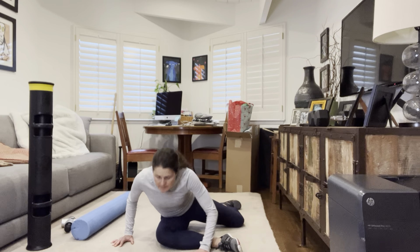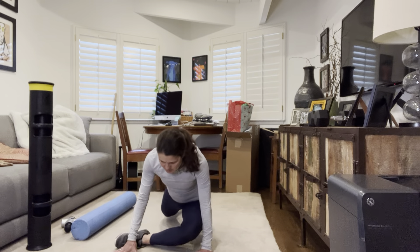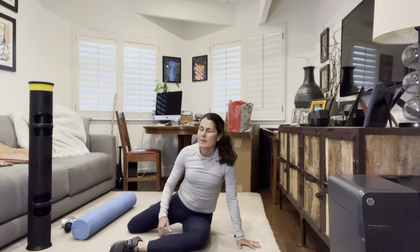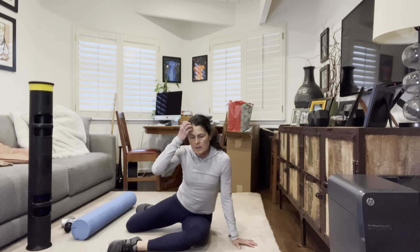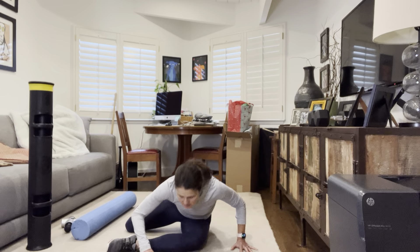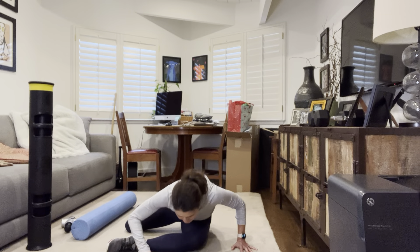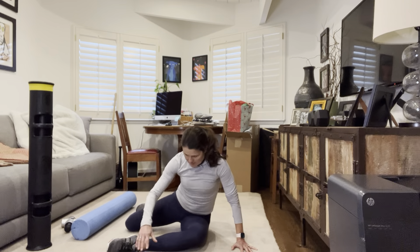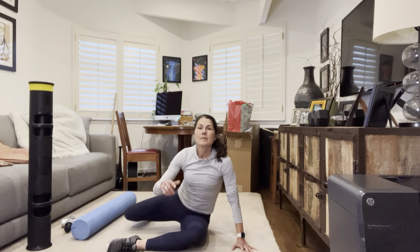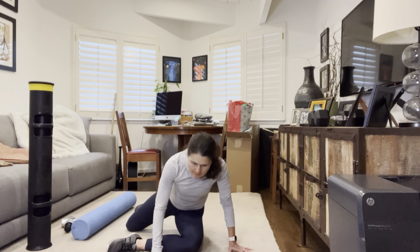Push back and switch. Once again, if you need to grab a pillow, a balance pad, or whatever you need, go ahead. Hinge forward, lift — two, three, four, five, and one more. Then take this front leg and pull it back to all fours.